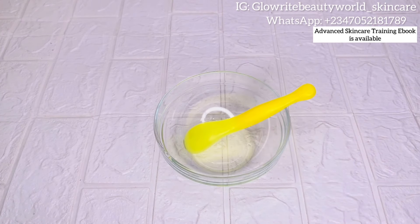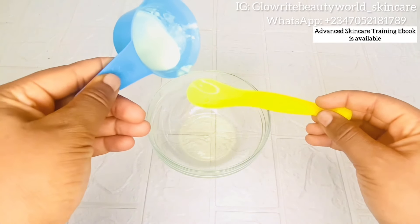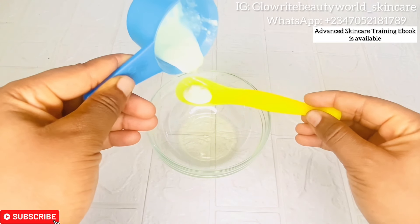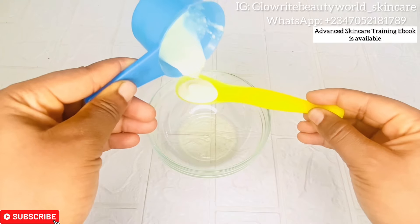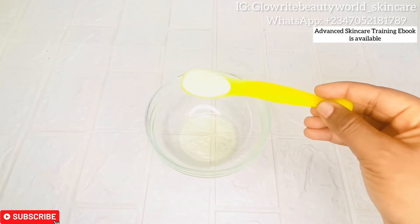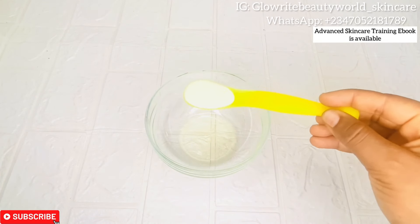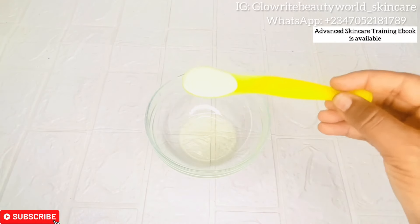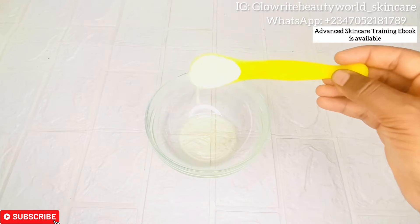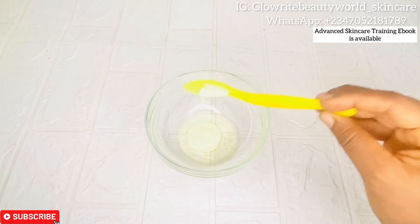The next ingredient is cream milk — you can use coconut milk if you don't have cream milk. Milk contains a natural bleaching agent and lactic acid that helps to cleanse the skin and pores deeply by naturally exfoliating and removing dead skin cells. It also helps to lighten, clear, and smoothen the skin.